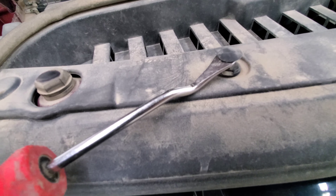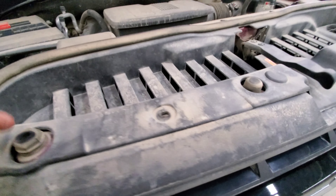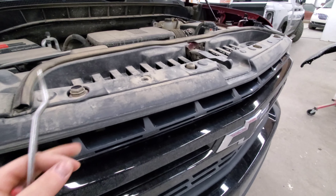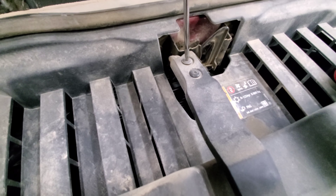Get your fork underneath, lift the top, and get underneath there. Take all the clips out that are holding this radiator cover on, and then we'll get to the grill right after. You're also gonna take off this little handle for your hood latch.